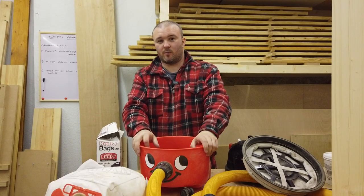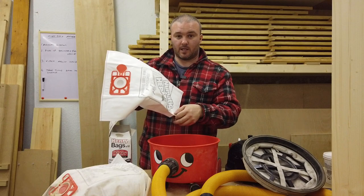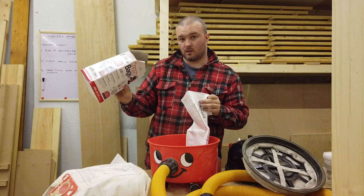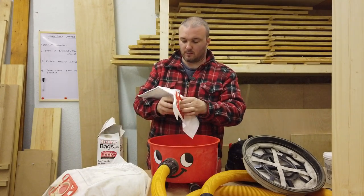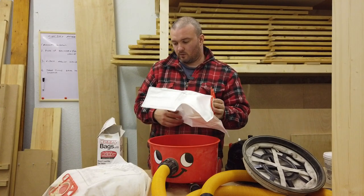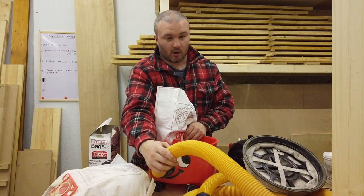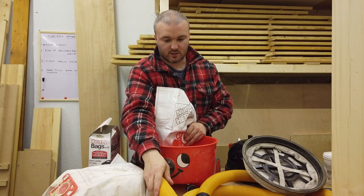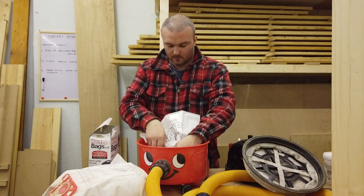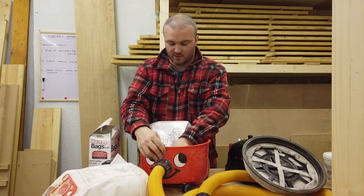We might as well change the bag over while we're here. I'll put a link in the description for these bags on Amazon — it's a 10-pack and Amazon is the cheapest place I've found them. Sometimes places like Tesco have offers but not that often. I'll also put a link for this hose — it was only about 12 or 13 pounds. I have to say this hose has made a huge difference on this machine.